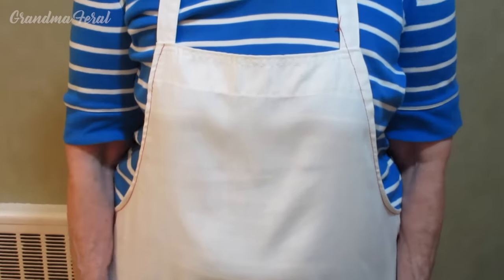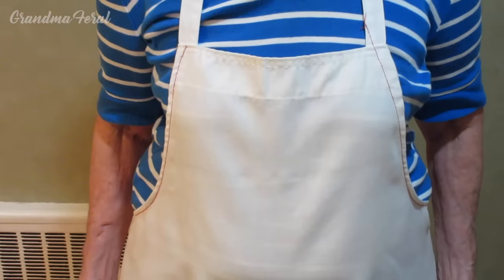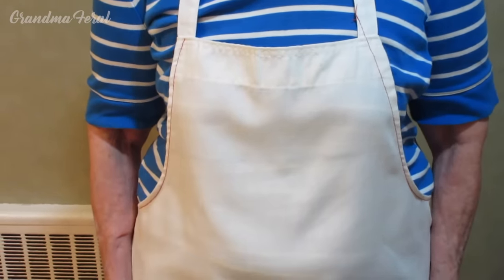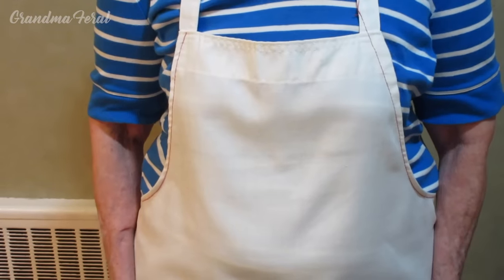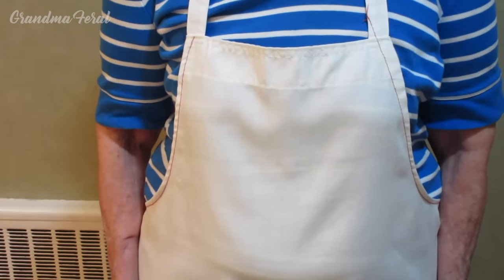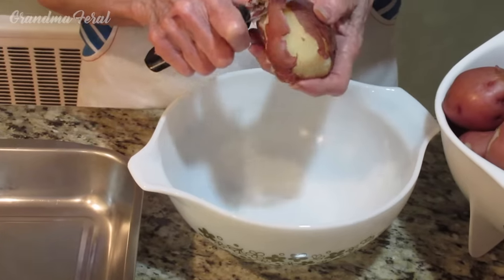I'm wearing this vintage apron from the 1950s — this was my aunt's apron. They owned the deli for 40 years, and when they retired, my aunt said she wanted to give me her apron that she wore at the deli every day.